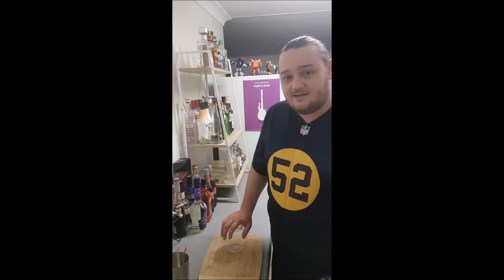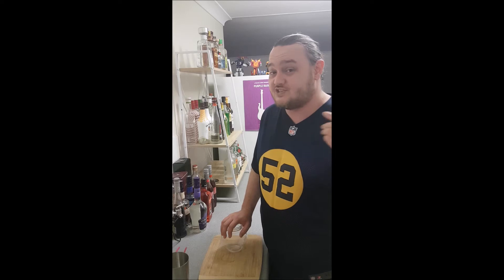G'day, TJ here from TJ Makes Drinks. Cheers for coming around my place for another brew — tonight we're gonna be making a little drink called the Juicy Screw.